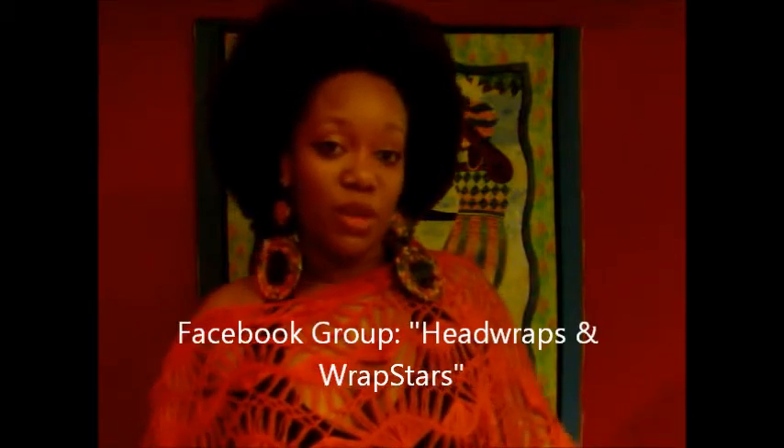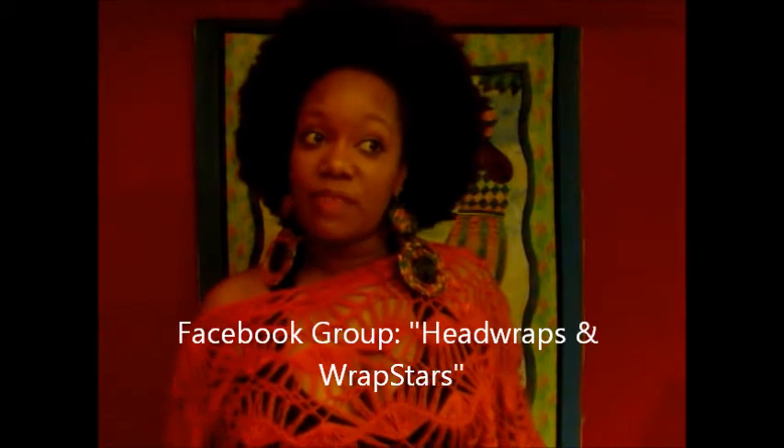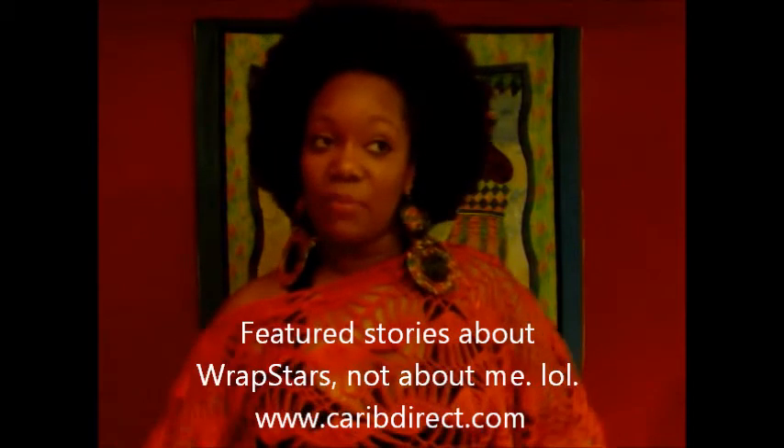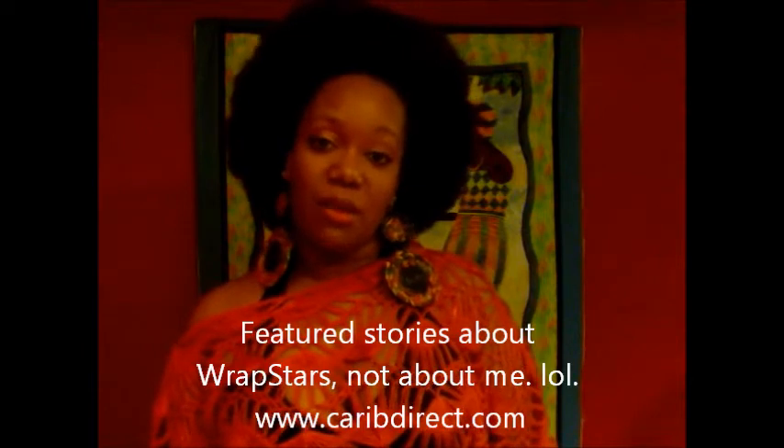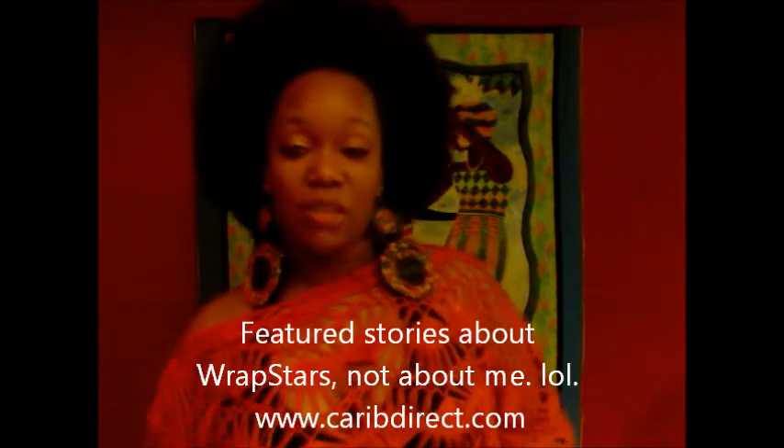Hi Rap Stars! In this video, let me introduce myself first. My name is Annemarie Smiles, Annemarie Smiles Davey. You can find me on Facebook if you search for Annemarie Smiles, or you can look for the HeadRaps and Rap Stars group on Facebook. You can also check carobdirect.com — Hot Talents, It's a Rap — I write head wrap features for that online magazine as well, so please check me out there.